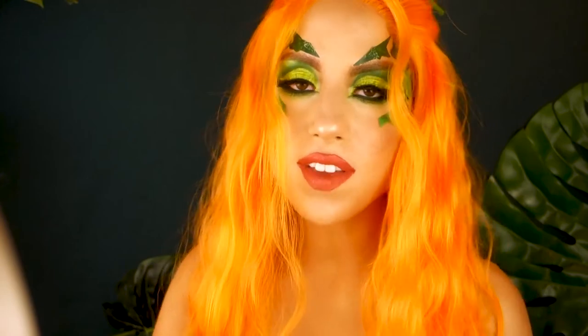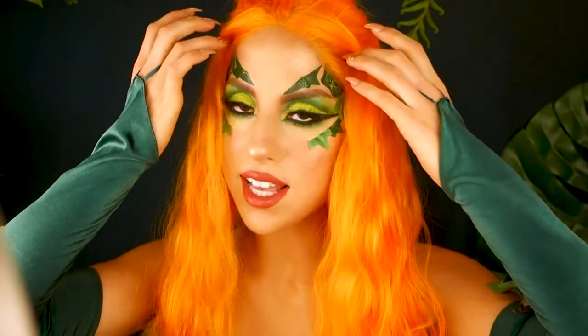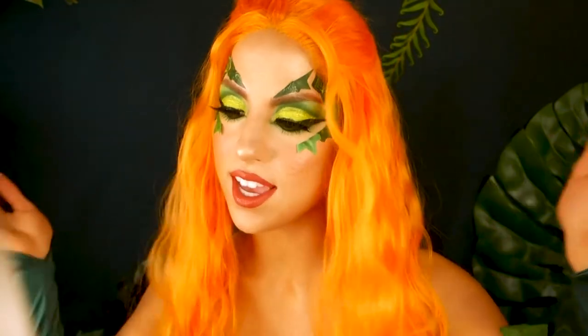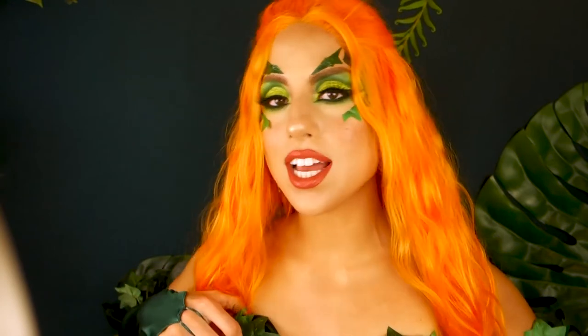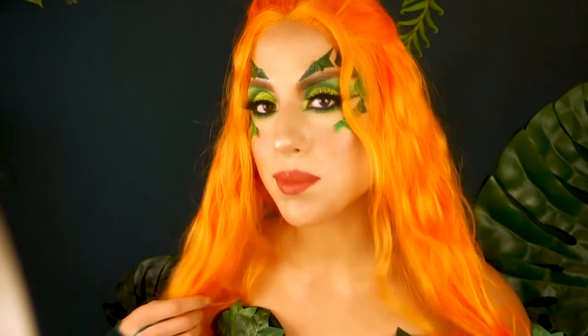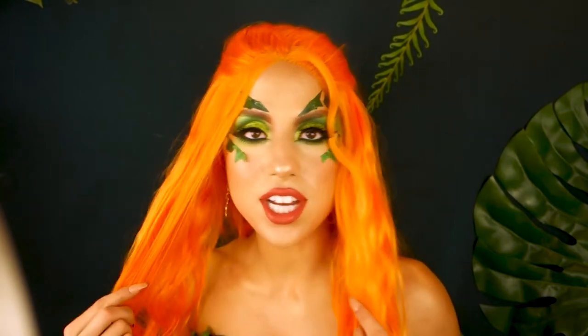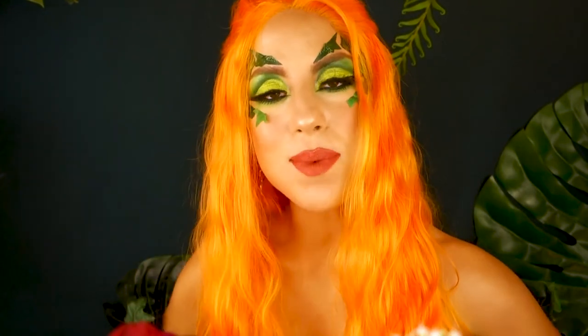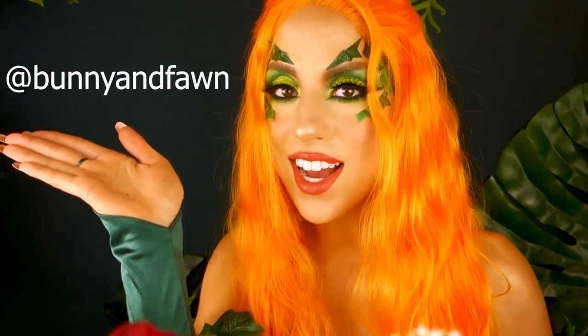That's the finished look! Thanks for watching. If you're going to a convention or a party, I definitely suggest bringing your spirit gum with you just in case your mask comes off, because as I'm talking and smiling things are lifting. All in all, I love this costume — I think it looks amazing. I love being Poison Ivy and I'm living out my childhood dream. If this video inspired you to create any kind of Poison Ivy look and you want me to see it, make sure you tag me at Bunny and Fawn on Instagram.